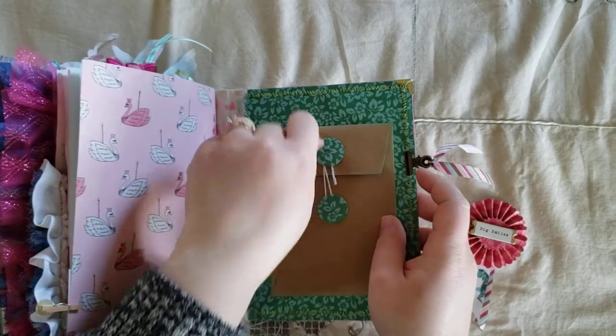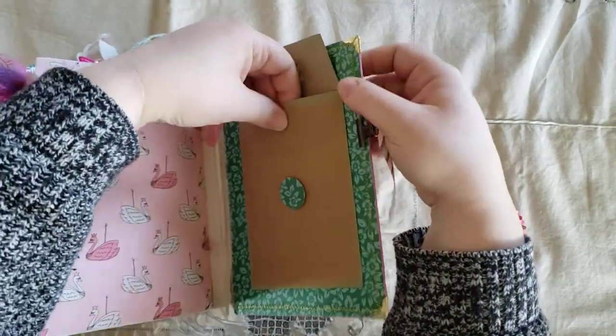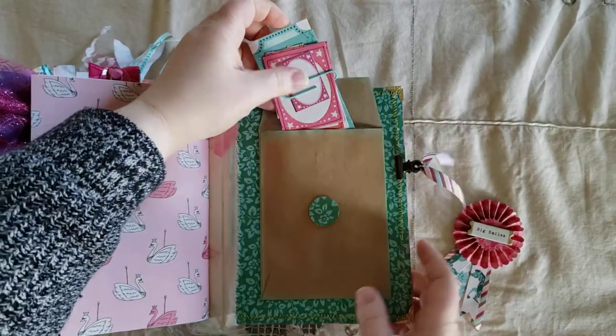And then on the back here, there's just a little pocket. And I just have some cut-aparts there.